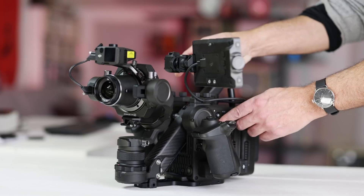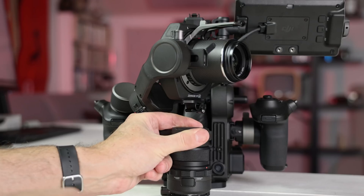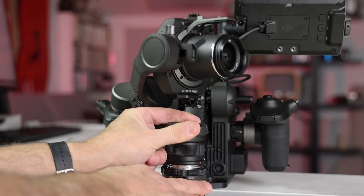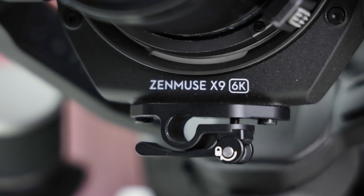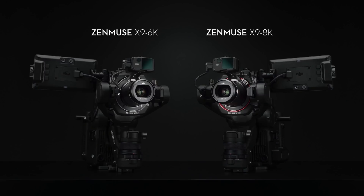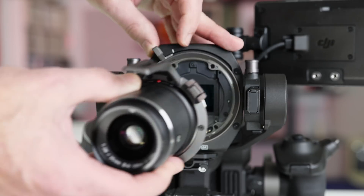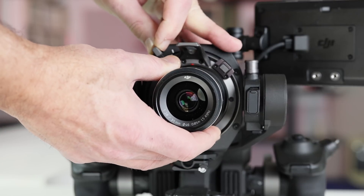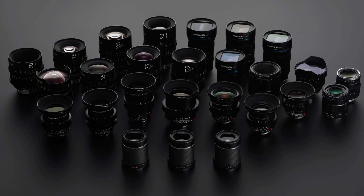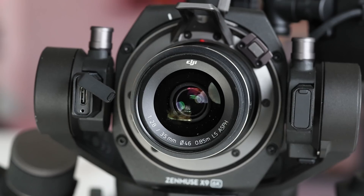The Ronin 4D is a complex system, but I'll run through the design as quickly as possible. We'll start with the camera, which can be completely detached from the body. I'm testing the 6K version, but DJI plans to release an 8K model later on. It has a full-frame sensor and lets you choose between DJI's own DL mount, a Sony E mount, and a Leica M mount, with more planned for later. There are three native DJI lenses including 24, 35, and 50mm f2.8 models.